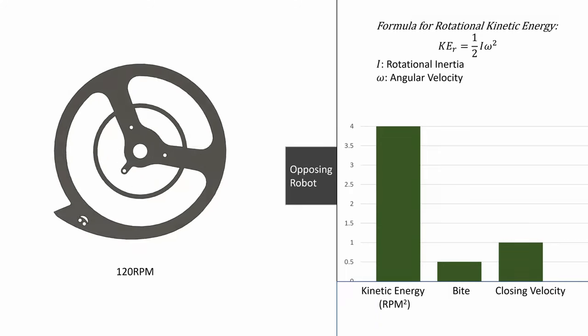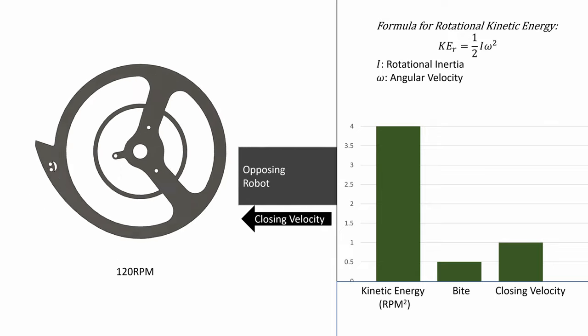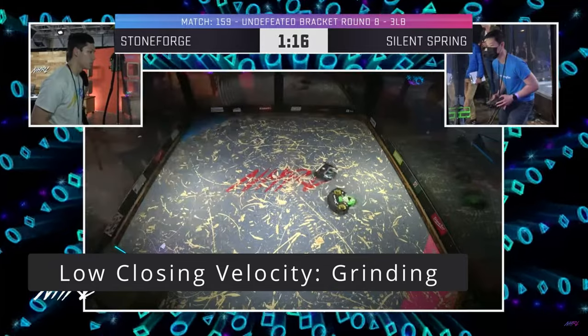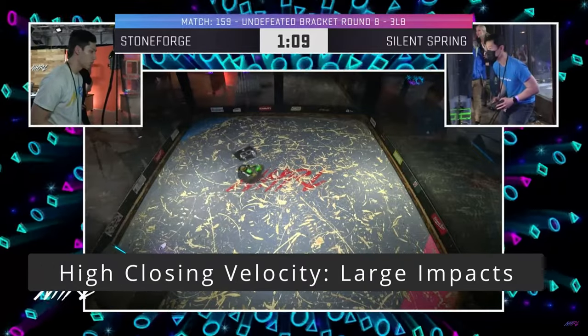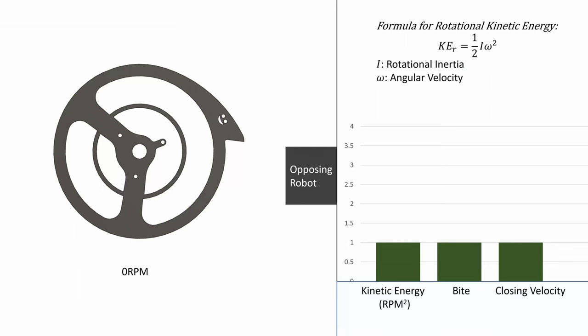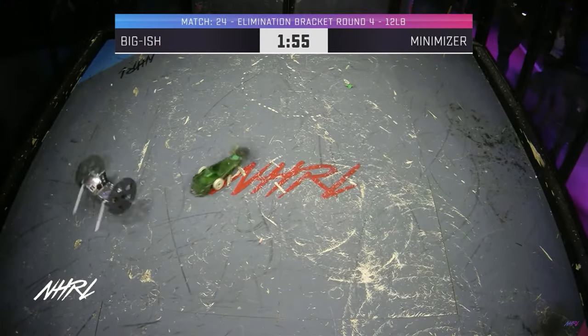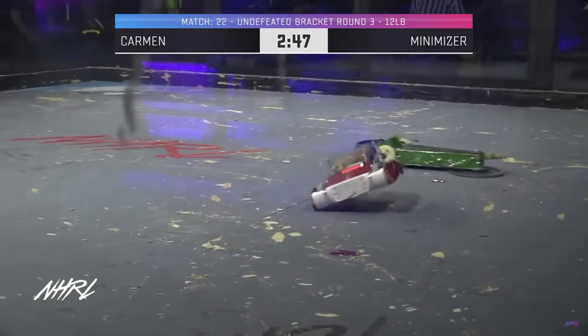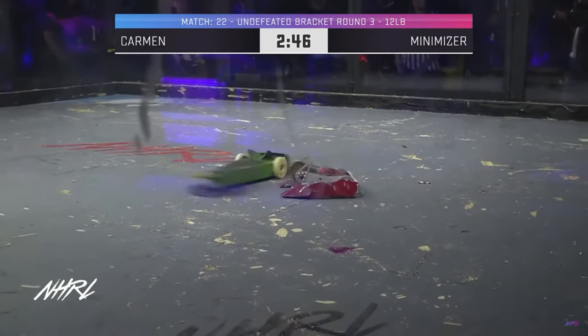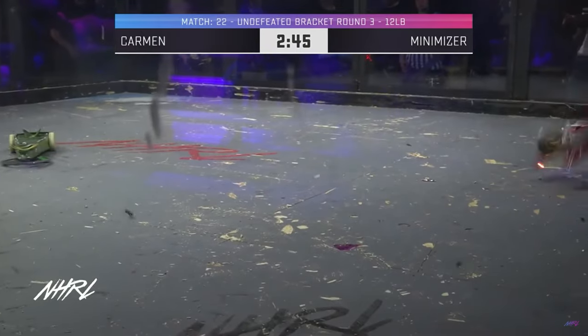In summary, bite decreases with higher RPM and increases with higher closing velocity. Closing velocity — how fast the opponent enters the spinner — is Thagomizer's secret weapon. Most spinners rely on ramming their opponent at speed to get high enough closing velocity for a good bite, which works great when everything aligns but results in grinding if not fast enough. Because getting a good run-up against a moving opponent is difficult, average closing velocity tends to be low. Here it took less than 0.7 seconds for Minimizer to complete this attack, which translates to a final closing velocity of 11mph — about as fast as most 12lb bots' top speed.